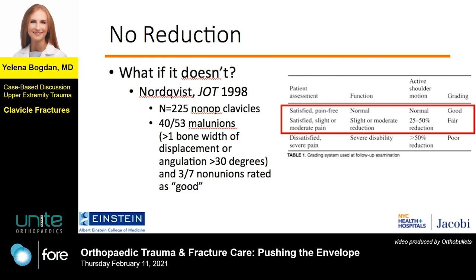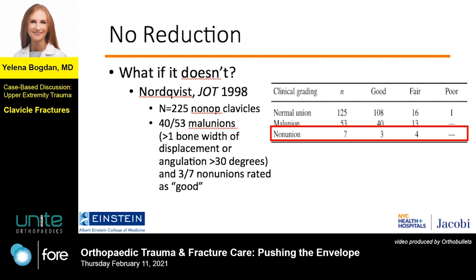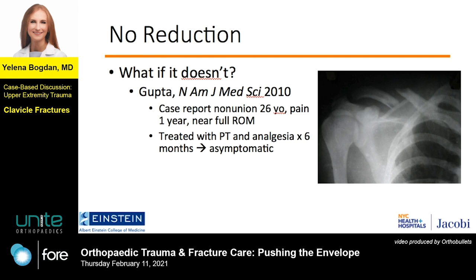Here's another study from the 1990s in which there were seven nonunions. Three ended up with a rating of good, meaning completely pain-free and completely normal range of motion. The other four were rated as fair, meaning slight or moderate pain and reduction in function. None were rated as poor, as you see in this graph. I find this very interesting since in most other bones, nonunions are invariably painful.